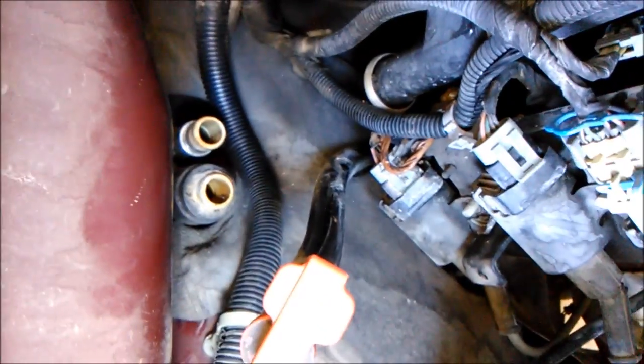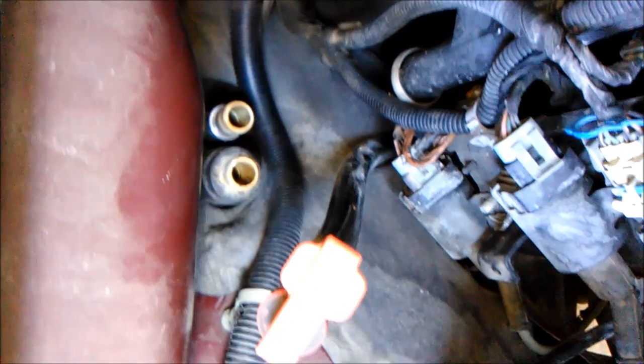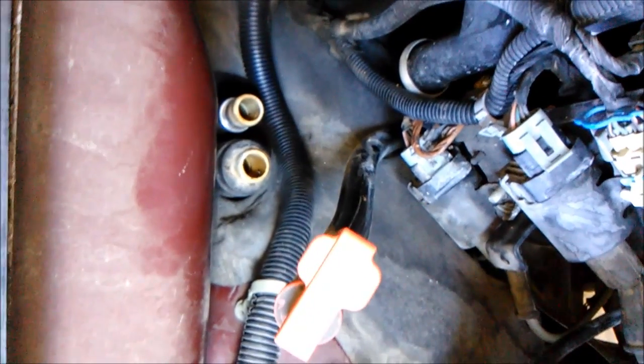Hey, what's up YouTube. Today I'm going to be showing you a little hack I learned pretty much myself — I haven't seen it on YouTube. Pretty sure other people know how to do this, but this is a quick release, I guess, or quick disconnect for the heater core.